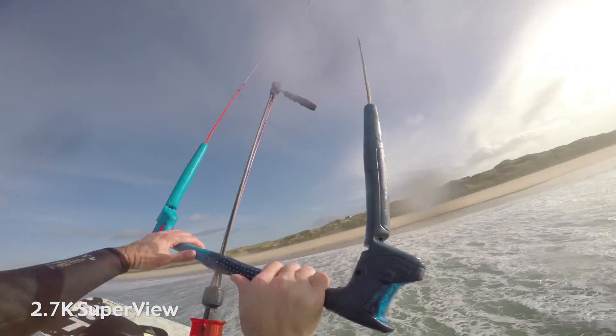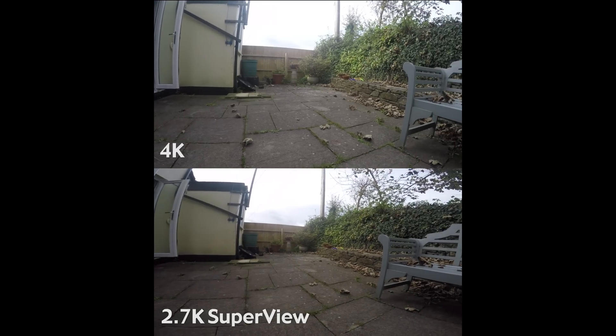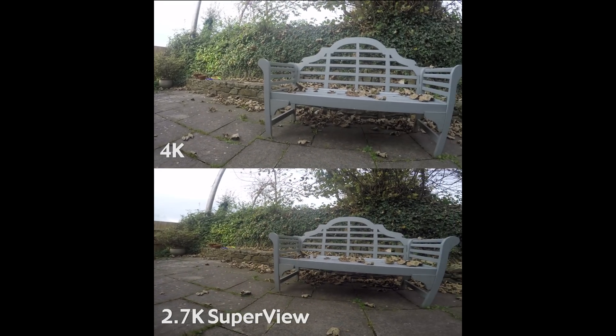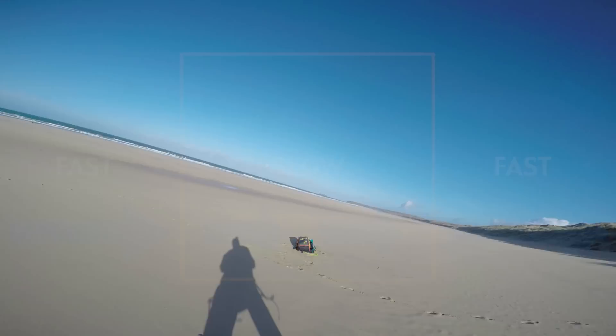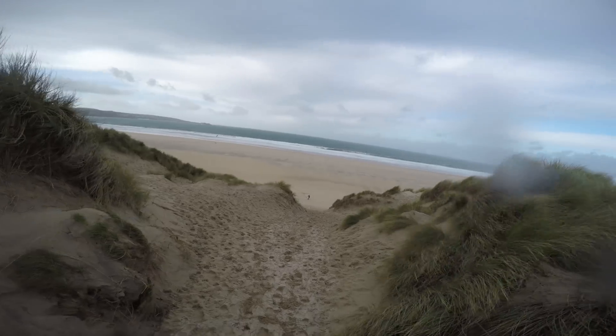It's not so good if you're panning the camera from left to right across a nice landscape — it's not going to work for that because it's distorting the image. The image is going to go fast, slow, fast as it goes through the stretching process. So my solution for action is 2.7K SuperView.